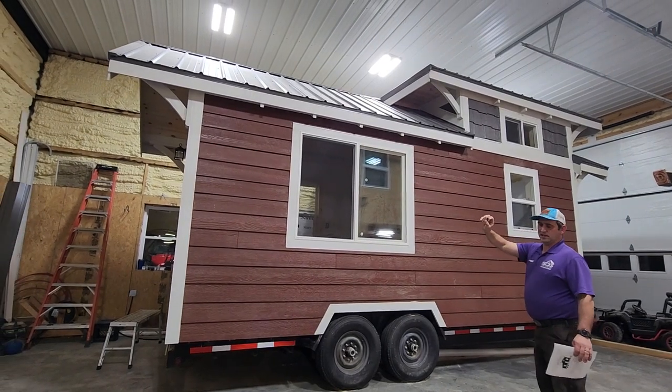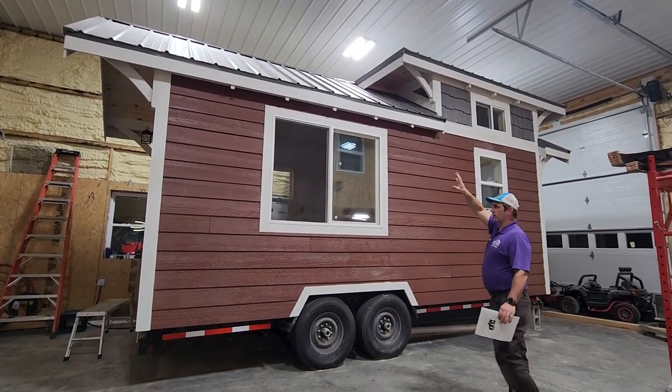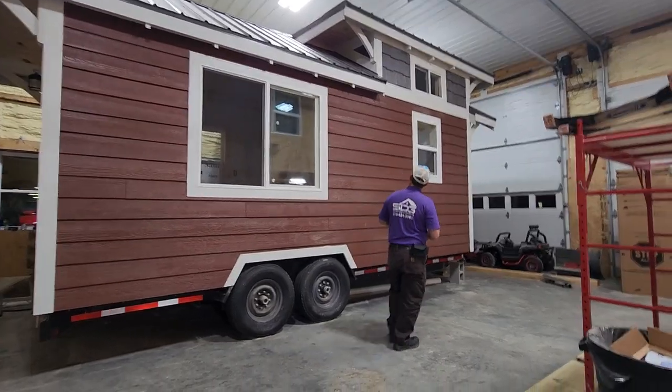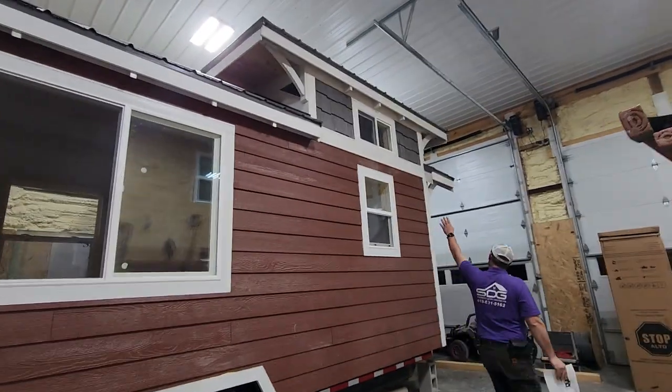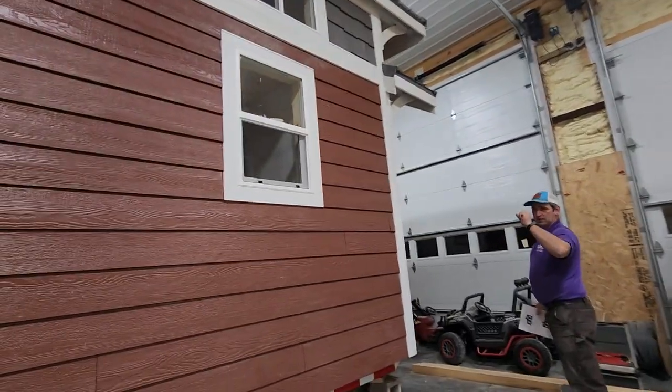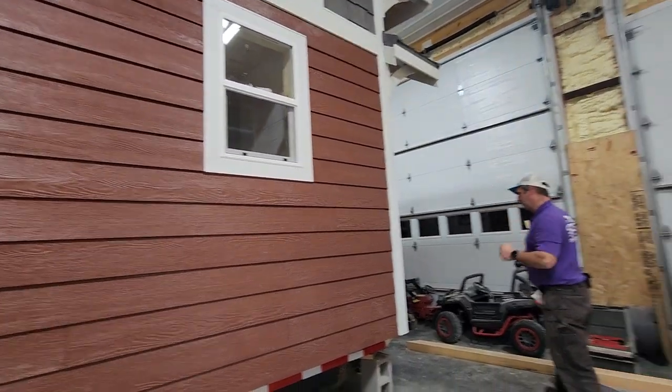It's actually LP smart siding. The roof is metal — 29-gauge, 40-year painted metal. We have some shake siding here, painted as well. We've got vinyl windows, sliders, and single-hung vinyl windows.